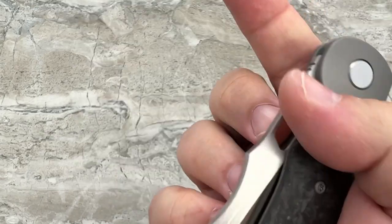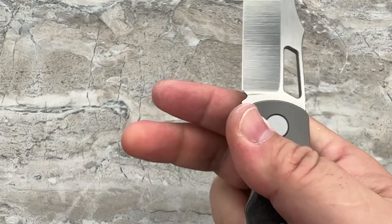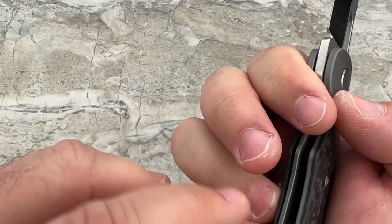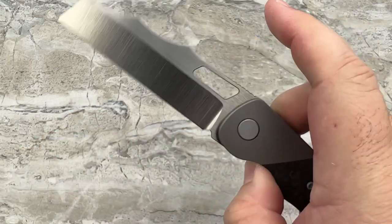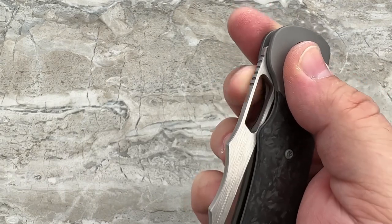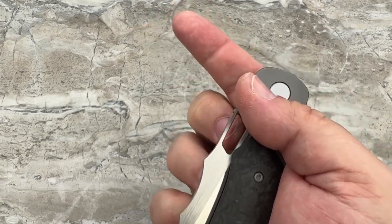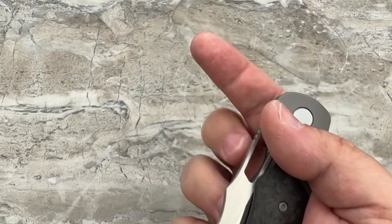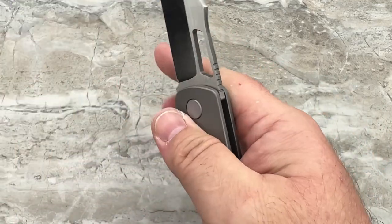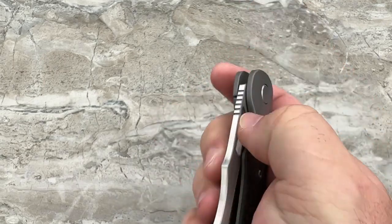That 45-degree bevel is also being replicated around the blade window because they know you're going to be opening it and flicking it by that window. You ever watch somebody do a reverse flick and see dust in the air? Those are shavings off their fingernails because they're using a blade that doesn't have a nice chamfered opening — it's literally slicing little shards of fingernail off every time. This isn't going to do that to you; it's nicely chamfered all the way around.